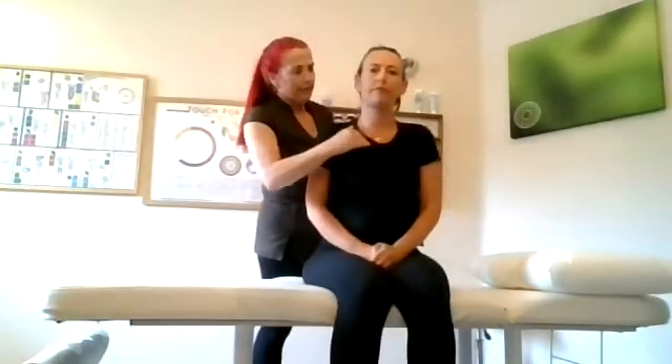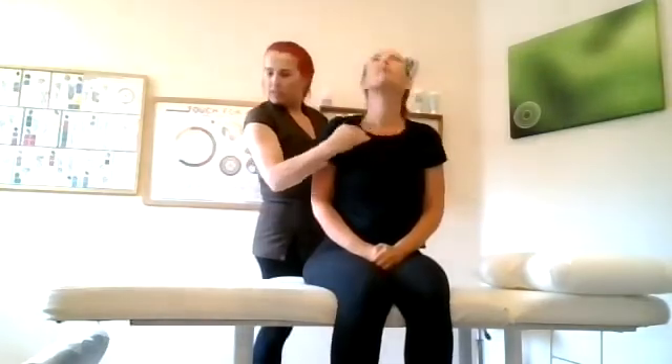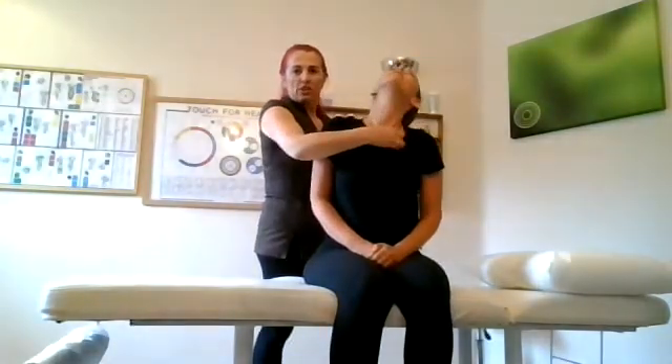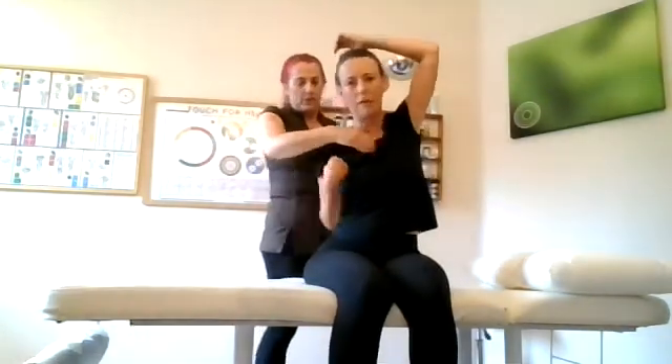Move your neck around again for me, and move to the right as far as you can, move to the left as far as you can. Go back into that position. Muscle test for me. How's that? Much better. Much better. Much better — it's lovely.